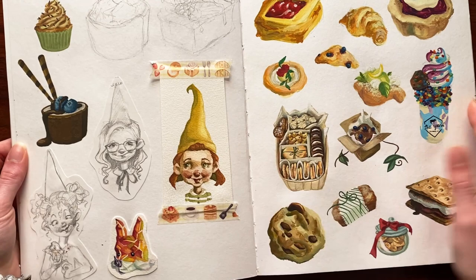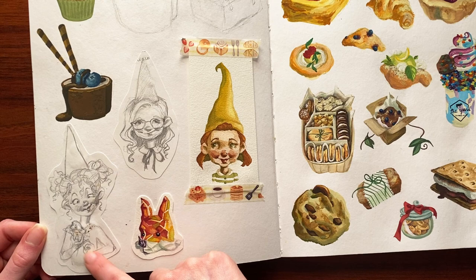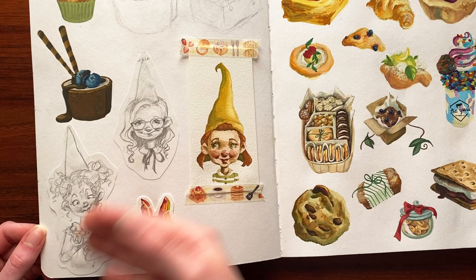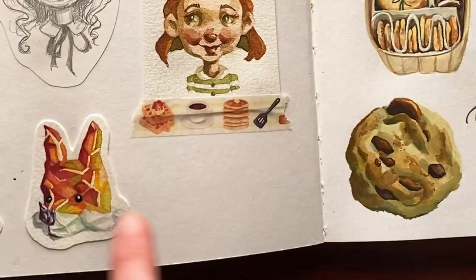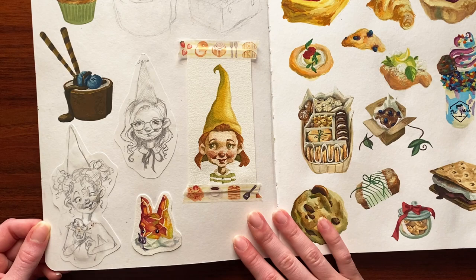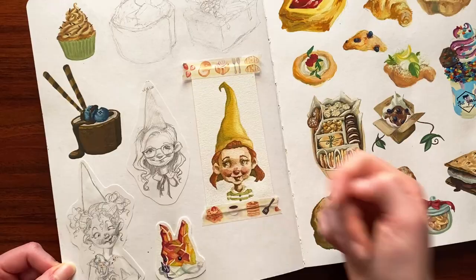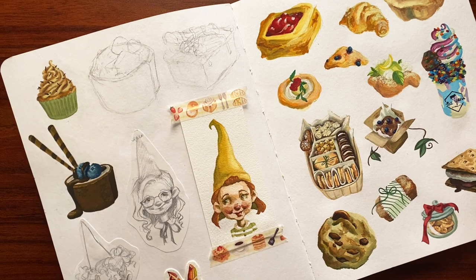We've got food — lots and lots of food. You might recognize these from a different sketchbook tour. These were originally in a cheap $2 sketchbook; I cut them out to transfer the sketch to another sketchbook where I would actually paint them. But then I just had these ripped-out paintings, so I shoved them into this sketchbook. Got a little gnome girl watercolor, little food sushi cupcake because why not. Apparently these ones I didn't bother to paint.